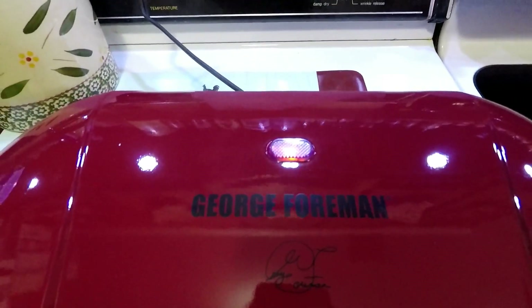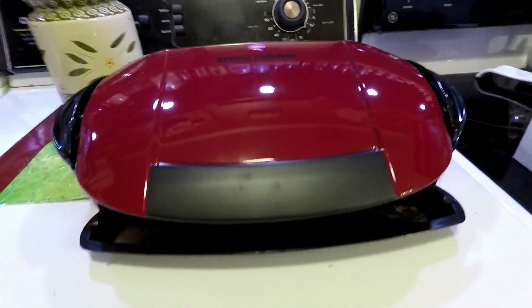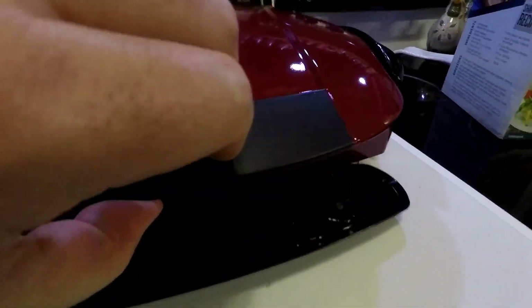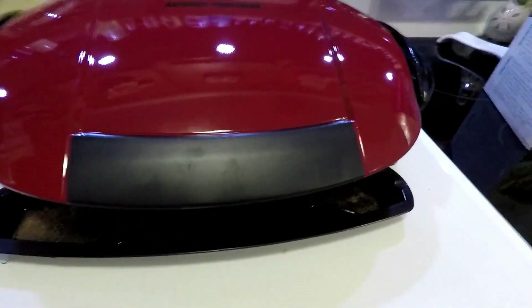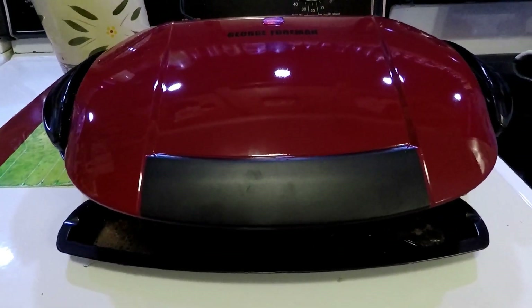Alright, well maybe the light doesn't change. I've already been cooking a couple of burgers and if you can see there's a little bit of drippings underneath there, so it's actually working. Let's check it out — oh yeah, it's cooking them quite nicely. We'll let them keep cooking and check back in a bit.